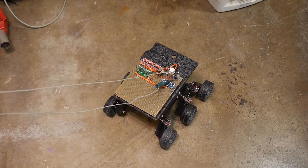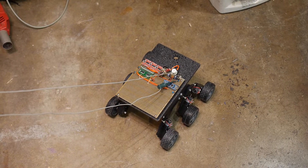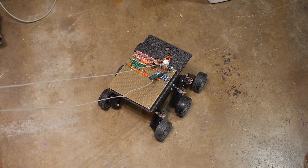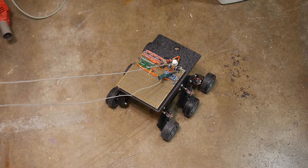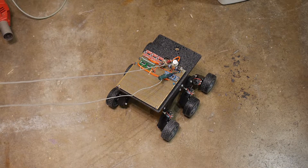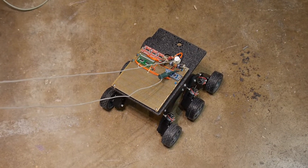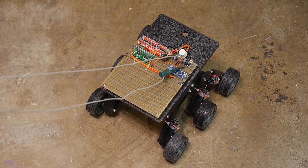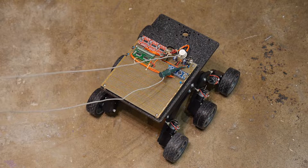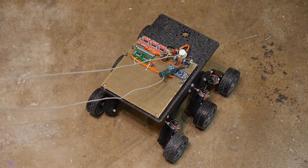I think I need to add some other navigational aids — maybe some distance measuring things. I might want to add wireless as well, maybe a camera. Anyway, fun project.